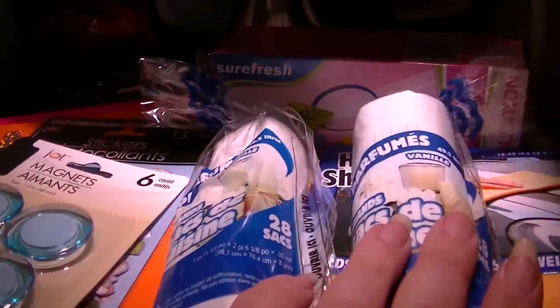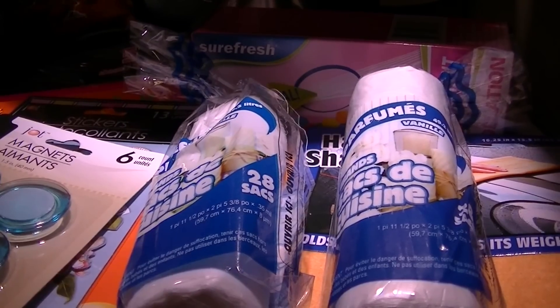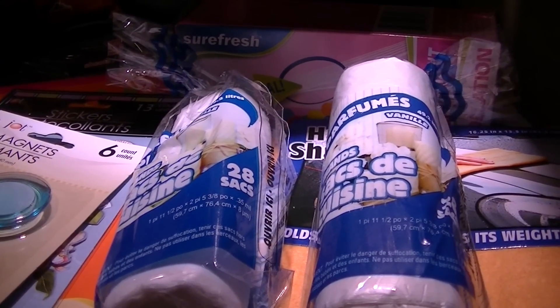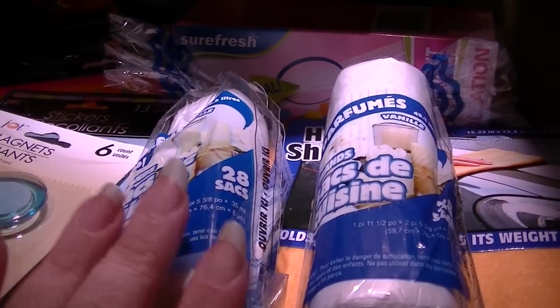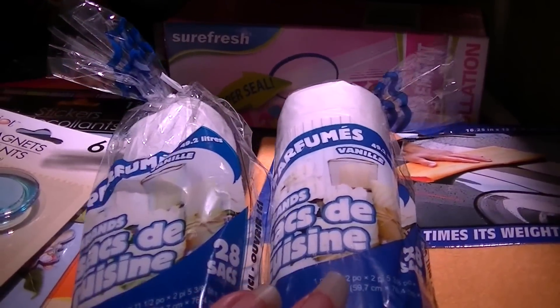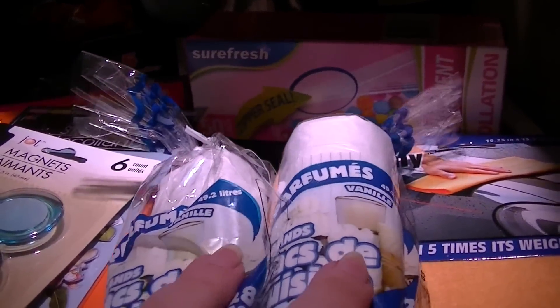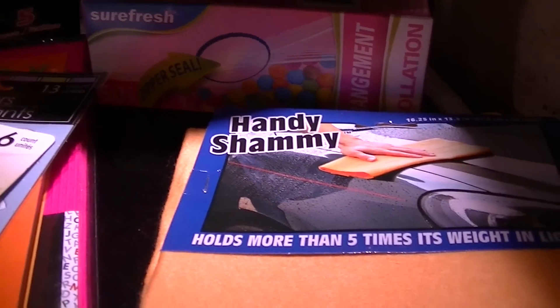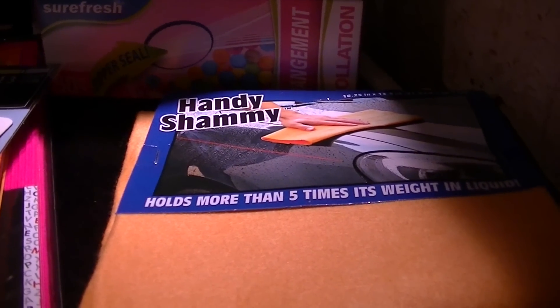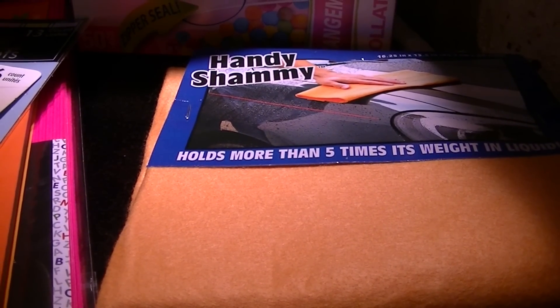A couple of packs of garbage bags. We just use these for simple paper receptacles, like in the bathrooms — I have one in my office and studio. They're not the best quality bags, but we gather these and then put them in big trash bags.